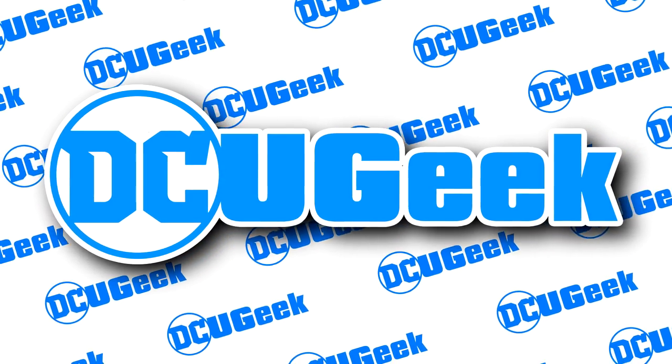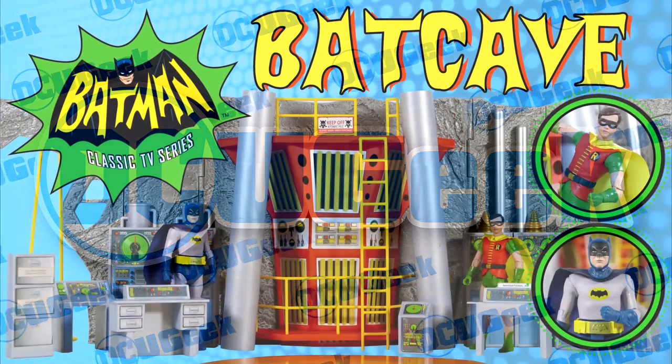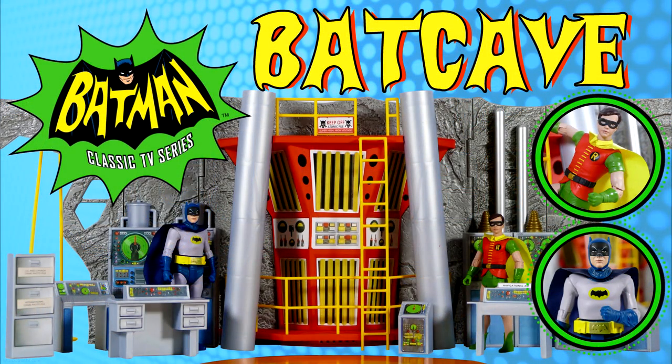Well hello everybody, how's it going? Welcome back to my channel. Today let's look at the McFarlane Toys Batman Classic TV Series Batcave playset.